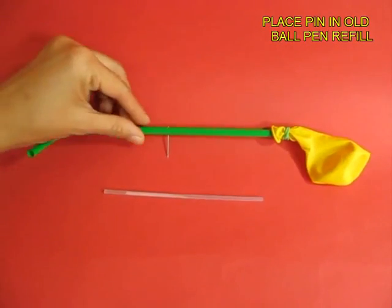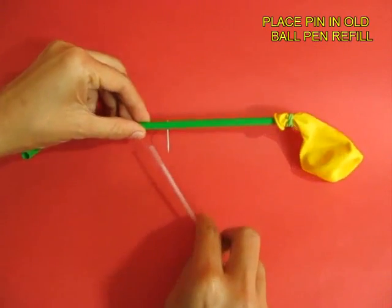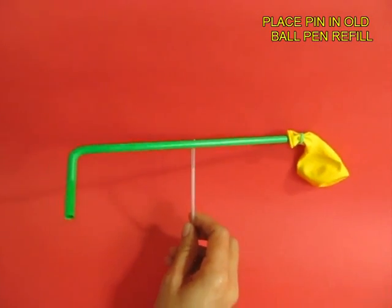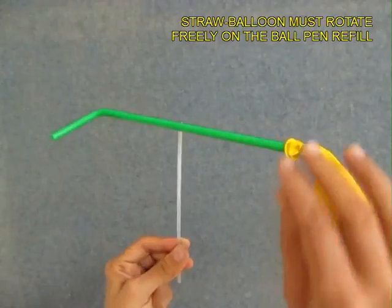Then take an old ball pen refill. Why old? Because it is stiff and the diameter is much lesser. This will become the bush or the bearing on which the straw will spin.